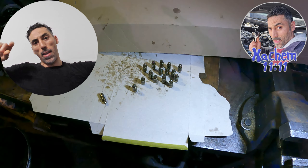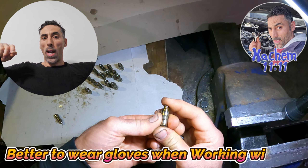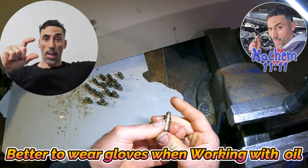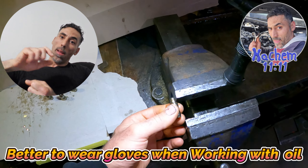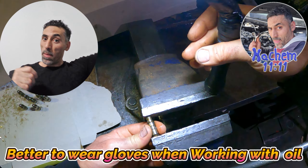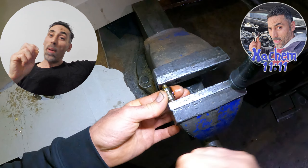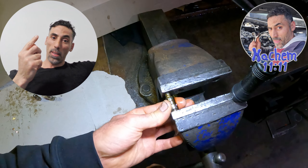I'll show you how I bleed the lifters for the valve on the cylinder head. When the lifter is high and has pressure — has oil inside — what happens is it will push the valve up a little bit. Sometimes when you start the car and the lifters have oil, they can push the valve up, maybe like 10 percent.